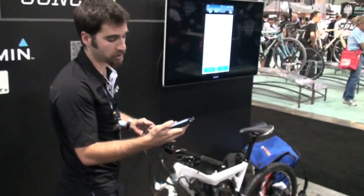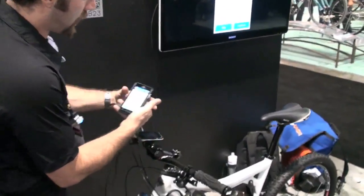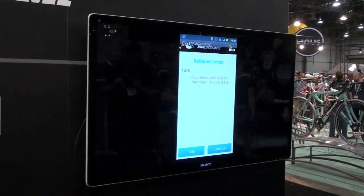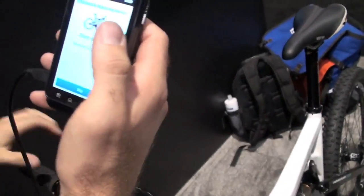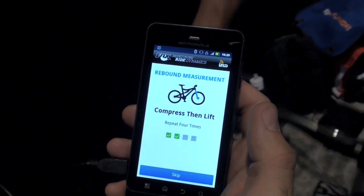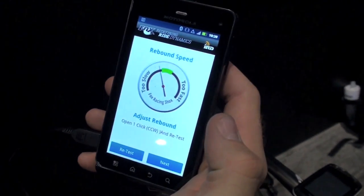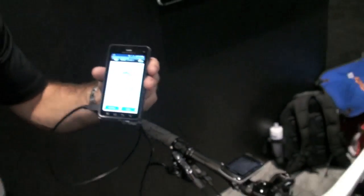We'll move on to the next step, which is addressing our rebound speed. It asks us to close our rebound fully and then open it back up 10 clicks so we can start somewhere near the middle of the range. Now it's going to want us to compress the fork a number of times, so we're going to have our rider go ahead and compress the fork four times. It's measuring the return speed based on the air pressure changes. You can see here it reads that it's coming back a little too slow — it's outside of our target range.